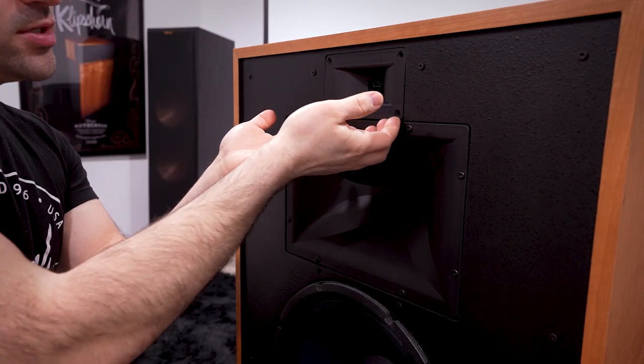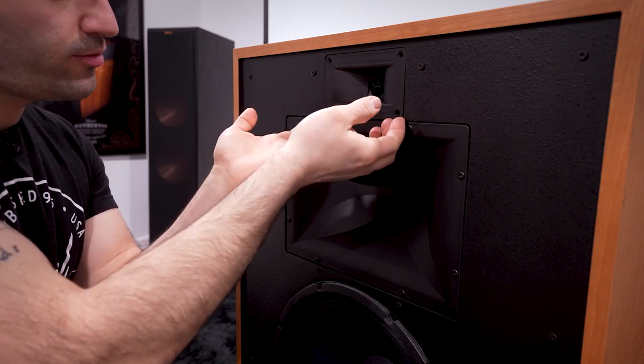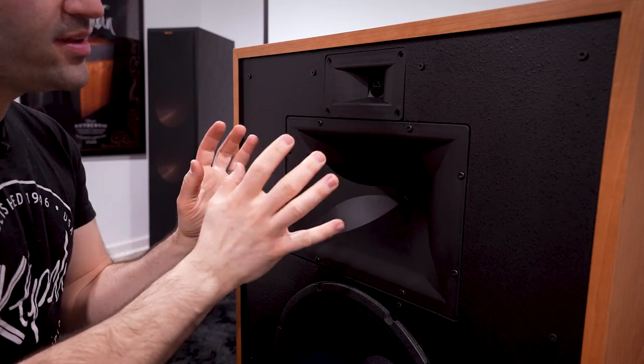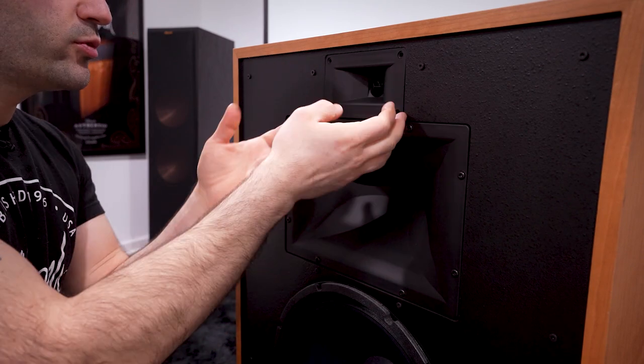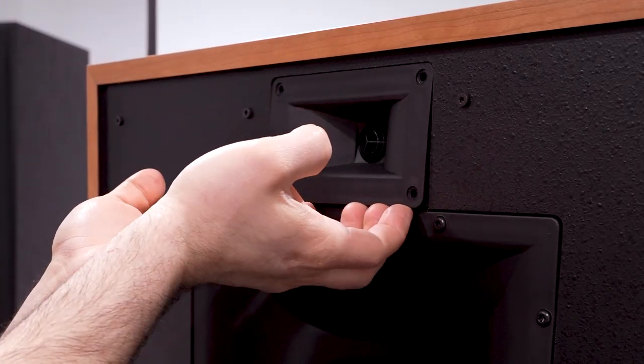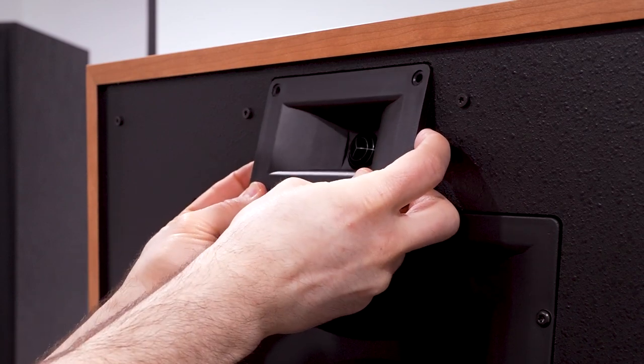Now, as mentioned in the Forte video, there is likely to be some stickage from where the paint goes — stickage is a technical term, by the way. There is likely to be a seal formed around the edges where the paint has dried and sealed it to the cabinet, so you may need to pry a little bit to get it out.